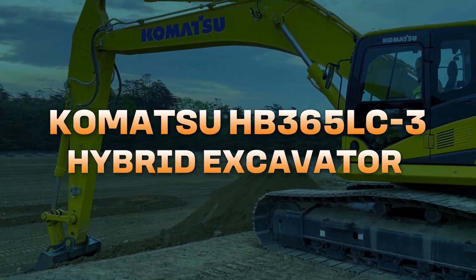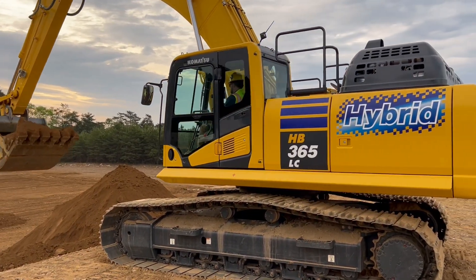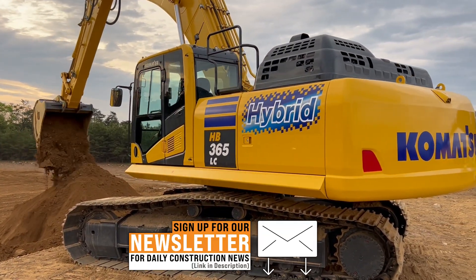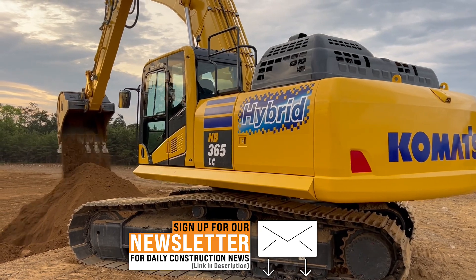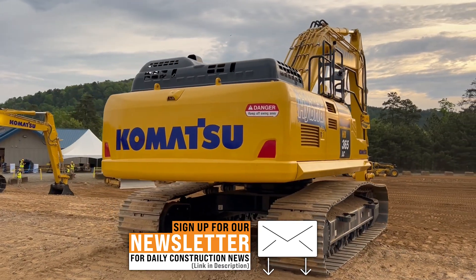We have the same base engine as our PC360 — same size machine, but this one is about 4,000 pounds heavier. We're using the same base engine, but because of the electric architecture, you're getting 70 additional horsepower from the electric side.